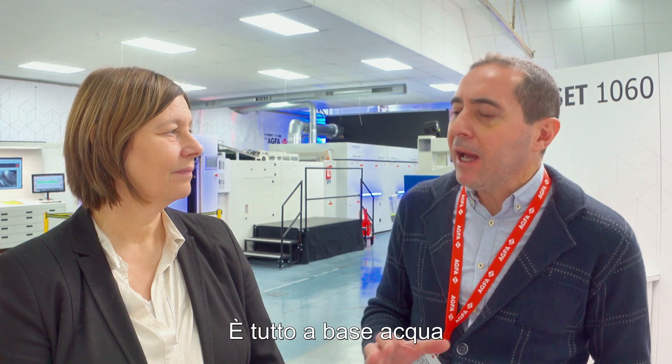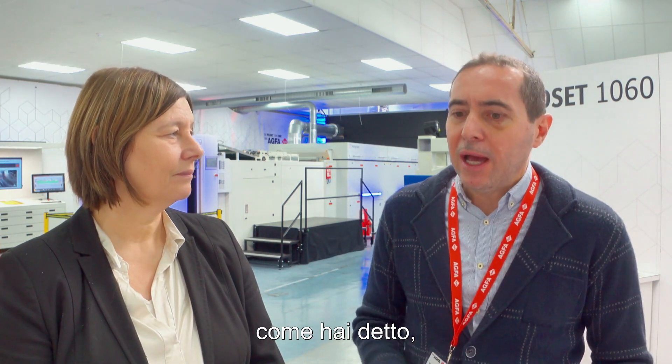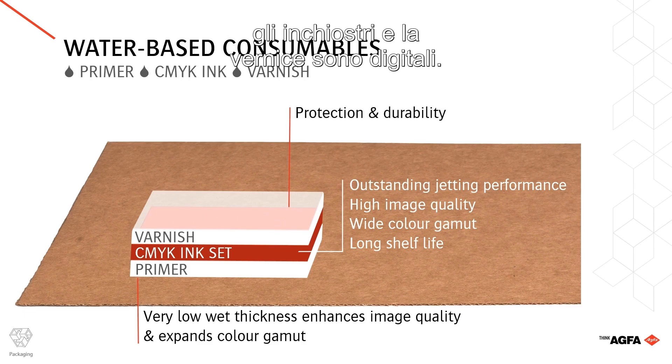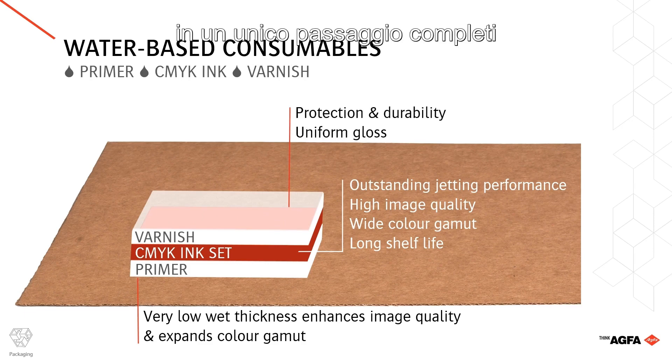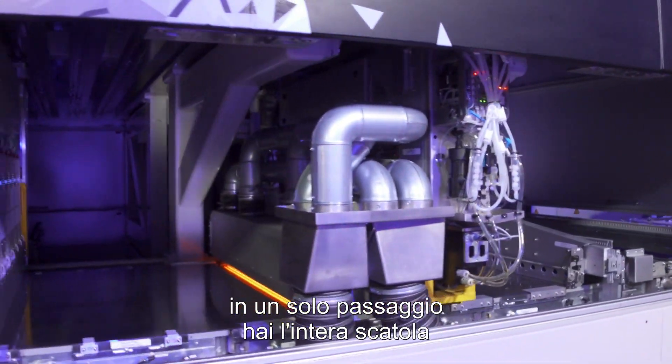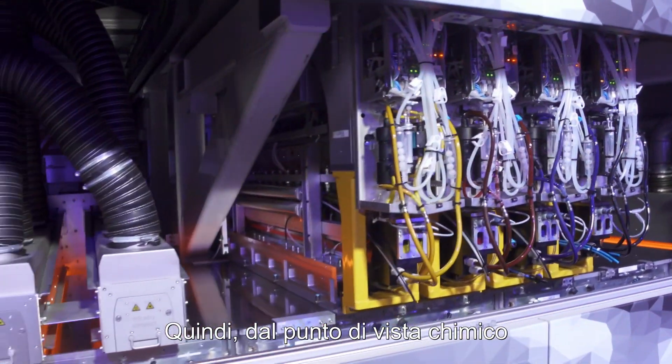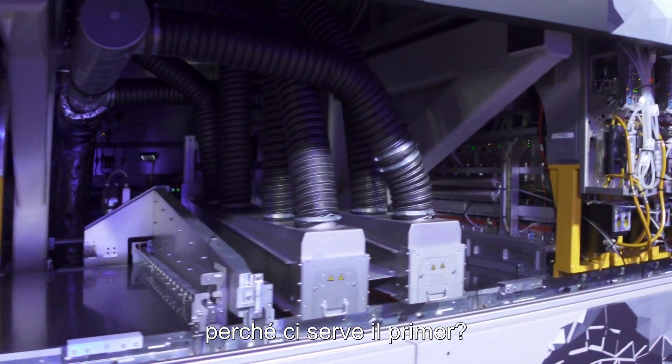Let's focus on the chemistry, on the ink. Everything is water-based, as you mentioned, and everything is developed at Agfa. We have a fully digital fluid system, meaning that the primer, the inks, and the varnish are all digital. So in one single pass, you complete the printing process, making a whole package printed on the material. Chemistry-wise, why do we require the primer?